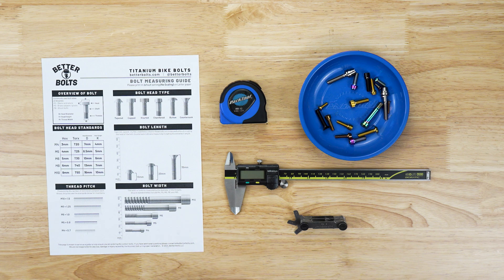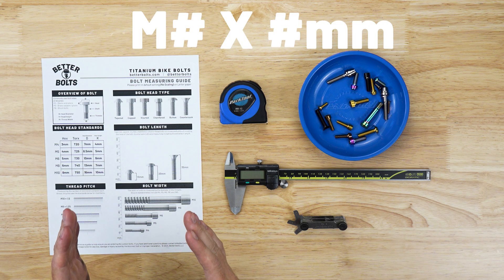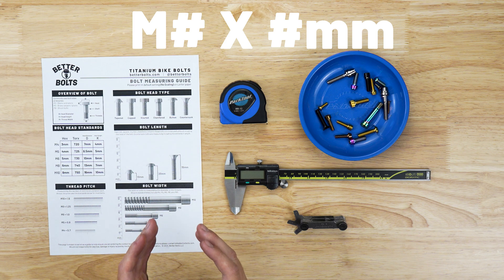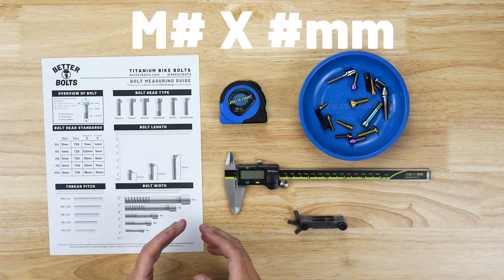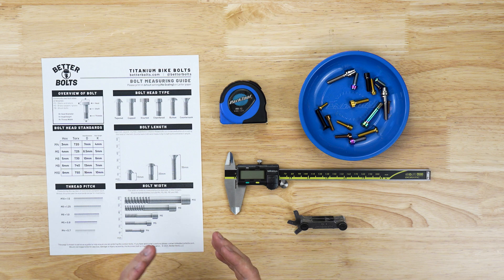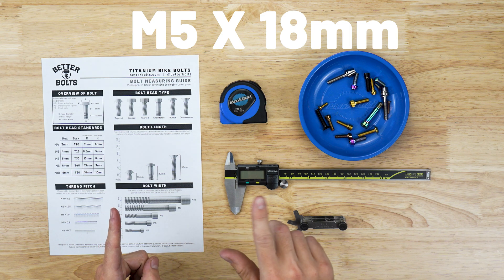First let's go over how bolts and bolt sizes are written. It's going to say M and then a number — this is going to be your diameter of the bolt shaft. Then it'll say M, a number, and then an X, which we read as 'by,' and then a length, so 15 millimeters or 18 millimeters. So if it was an M5 by 18 it would read M5 X 18.